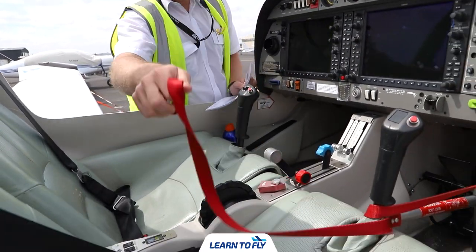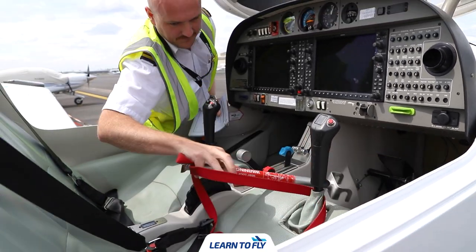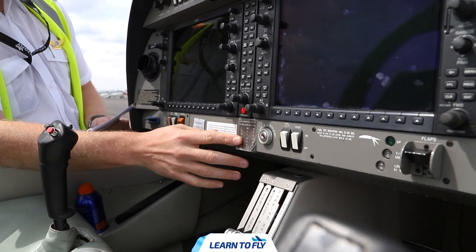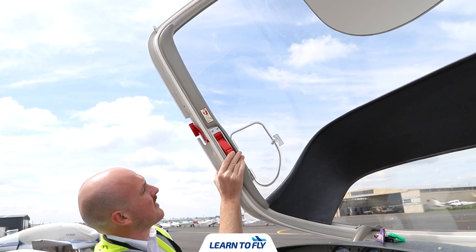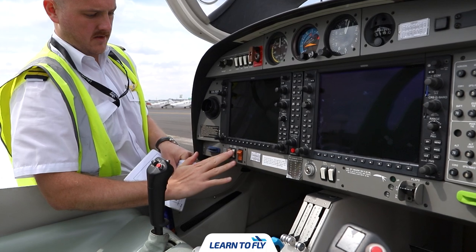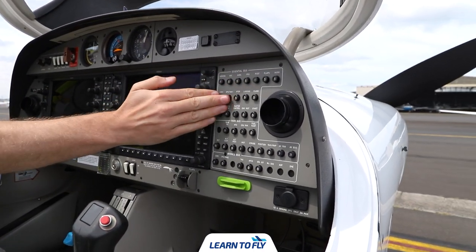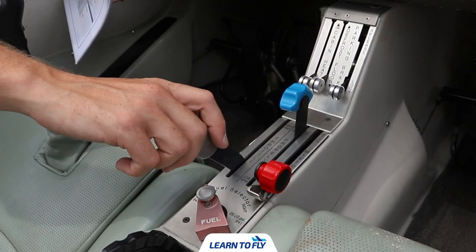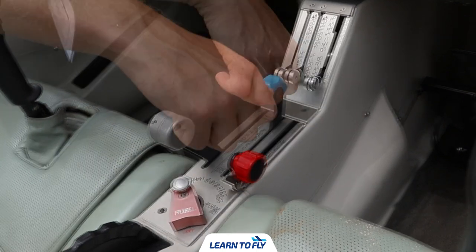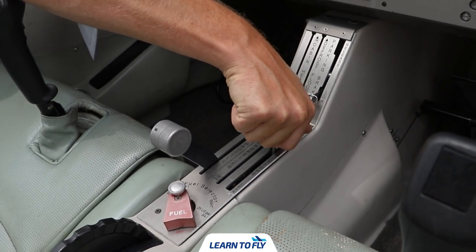Once you open the front canopy of the aircraft, you'll notice the control sticks have been secured using a control stick lock. This needs to be removed before you start your pre-flight inspection — place it in the baggage compartment. Once removed, make sure the ignition key is out, then check that the canopy door and locking mechanism are operating correctly. Next, make sure all switches are in the off position: lights, essential bus, avionics bus, main bus, fuel pump, and pitot heat. Check that all circuit breakers are in. Then check the engine control levers for condition and movement — throttle in idle, the blue lever (pitch) in fine, and the red lever (mixture) in idle cutoff. Check levers for any cracks or loose fittings and move them to their desired positions.